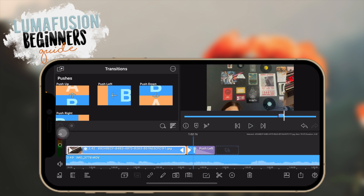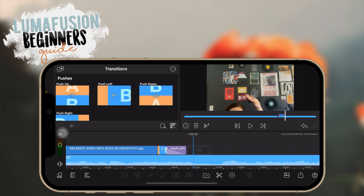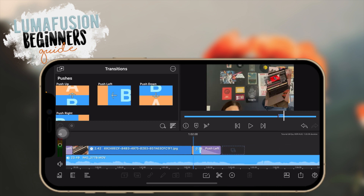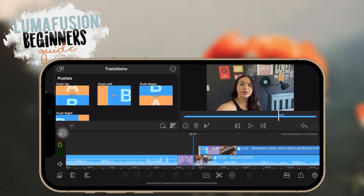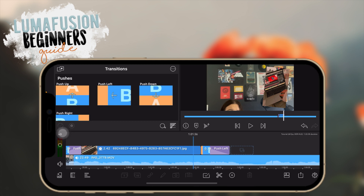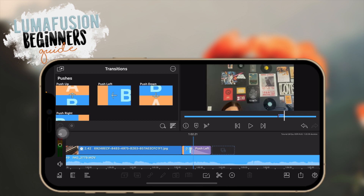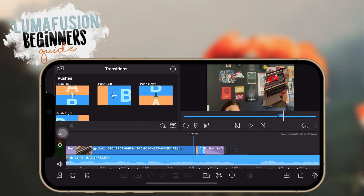Something important to know about transitions: I have a push left at the beginning and a push left at the end, but they do opposite things. At the beginning it moves in from right to left, but at the end of the clip the push left transition moves from left to right, because it's acting as an out transition. So it does the opposite when used at the end of a clip — keep that in mind.